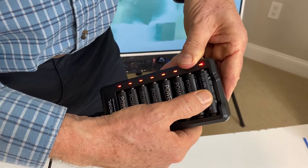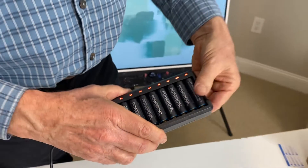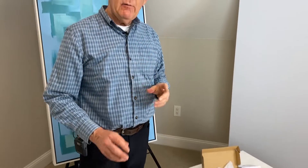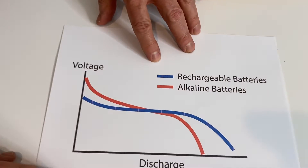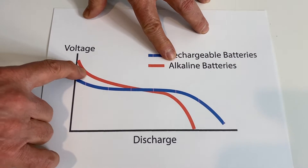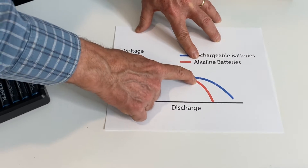A question that came up for me is I noticed these are 1.2 volt, and most triple A or double A batteries are 1.5. So I looked it up and the way a normal alkaline battery works is it starts at 1.5 and the curve goes down fairly quickly. So the battery itself is actually used in that 1.2 to 0.9 range. Here's a little chart that shows it - your normal alkaline battery will start at 1.5 but fairly quickly work its way down, and around this point you would no longer be able to use it.